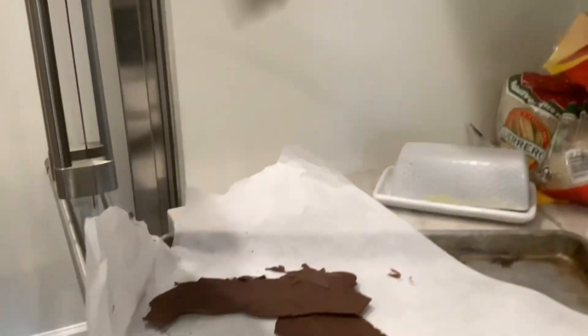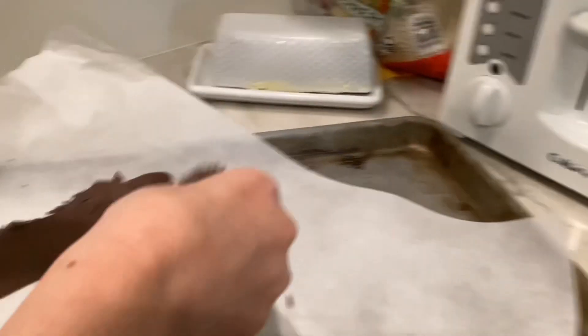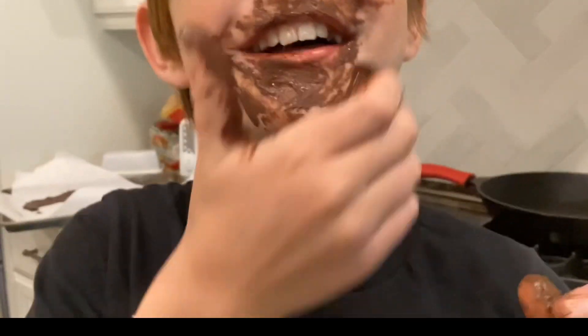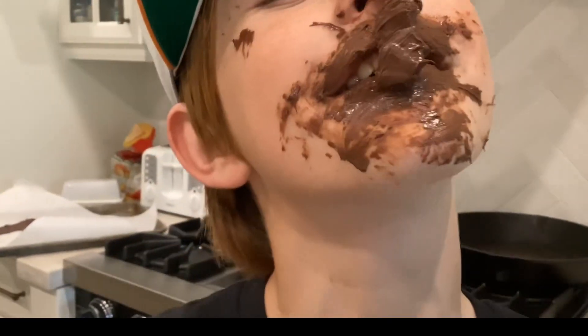And then when you're done you get these glorious pieces of chocolate chips. It should look like this. Mmm, so good.